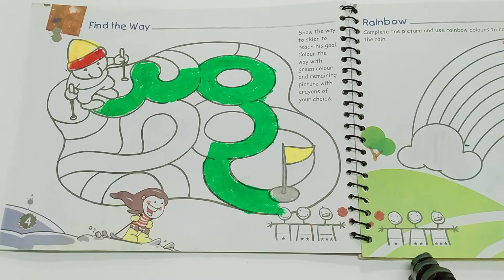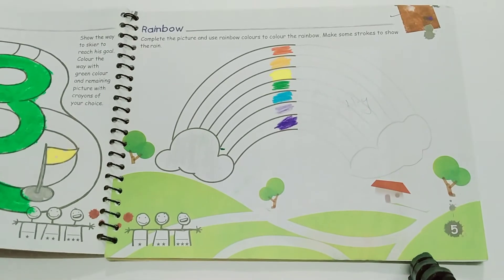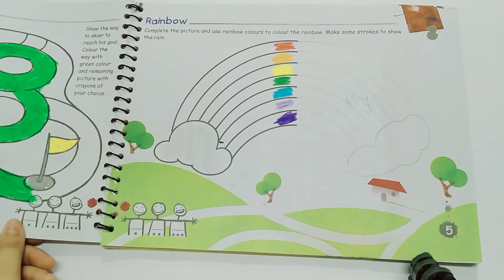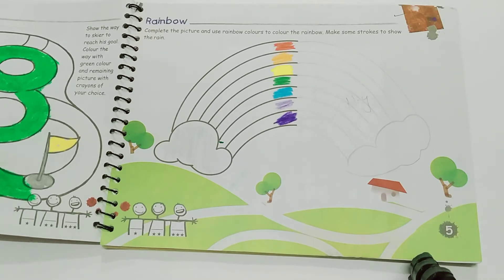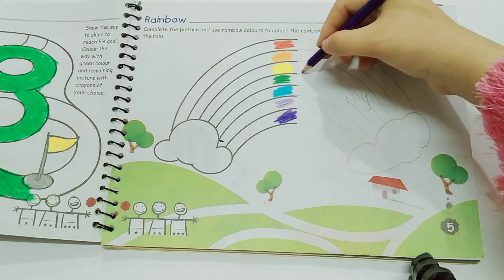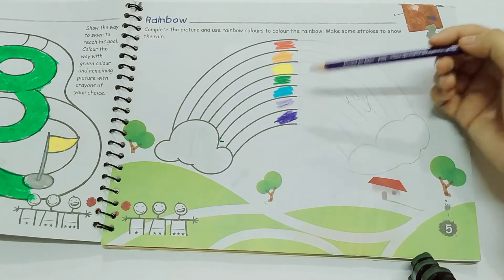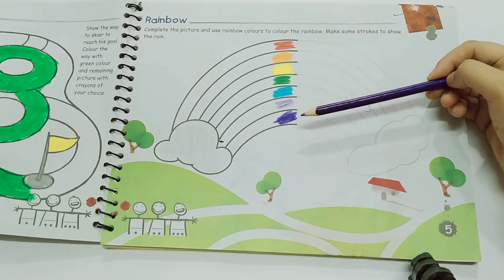On the next page, page number five, complete the picture and use rainbow colors to color the rainbow. Make some strokes to show the rain. You will trace the rainbow first — half is drawn and half is not — you will draw the other half like I did, and then color it. The colors of the rainbow are: red, orange, yellow, green, blue, indigo, violet.